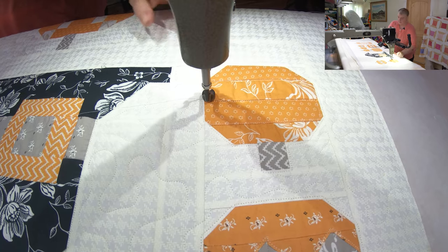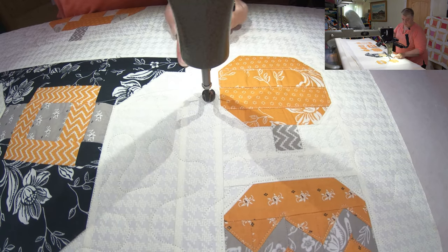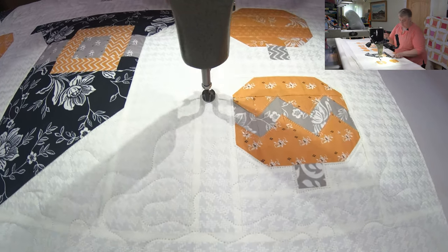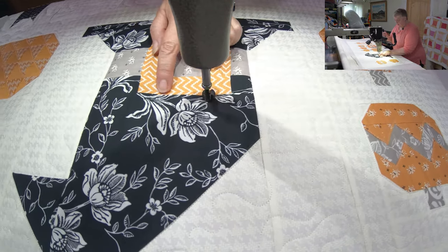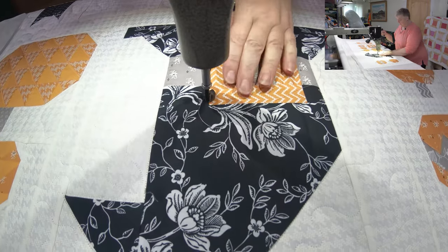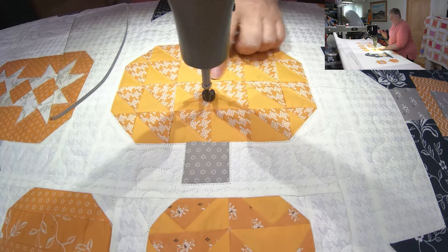So we're just kind of puttering around. I've highlighted — went around the pumpkins really close and then just highlighted a little bit with two lines, a little zigzag going around each one. I've gone around the hat already and I'll come around the buckle for the hat. I might put a spider up here — it depends — and then just come all the way around and around the buckle.